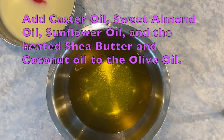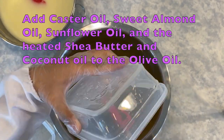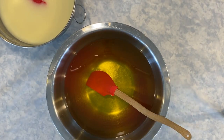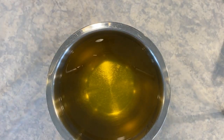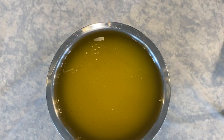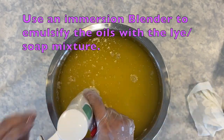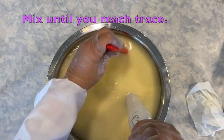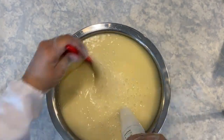Once your lye-milk mixture is ready, combine all oils together with the olive oil. Add the lye-milk mixture to the oils. Using an immersion blender, blend the oils and lye mixture until you've reached trace. You will know you have reached trace when the shampoo mixture becomes thick, like the texture of pudding, and when you scrape your spatula across the top, you can see a trace of the trail left behind.